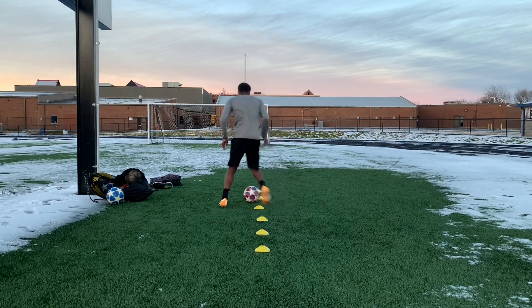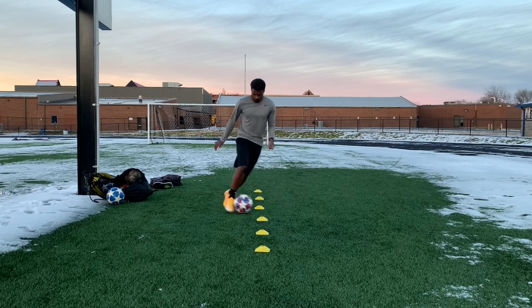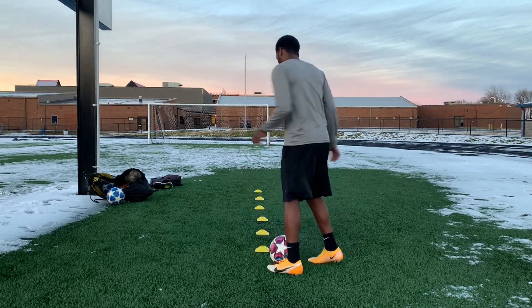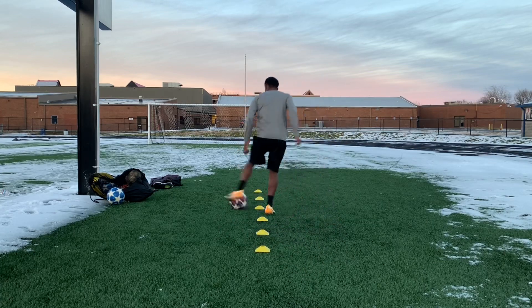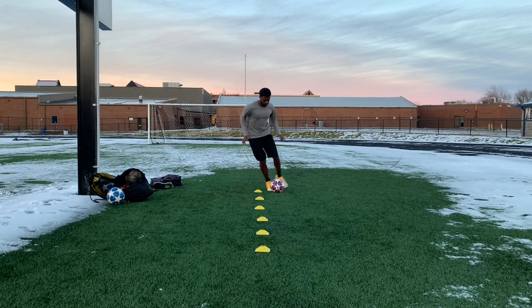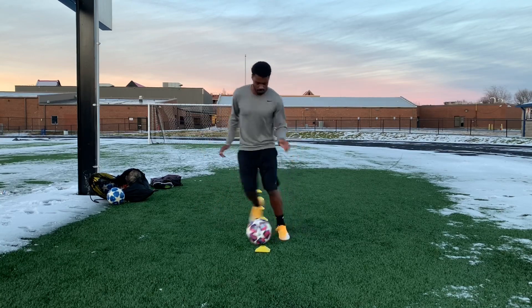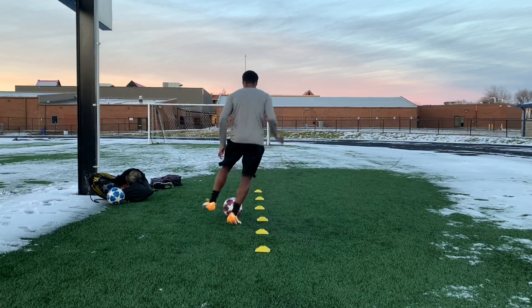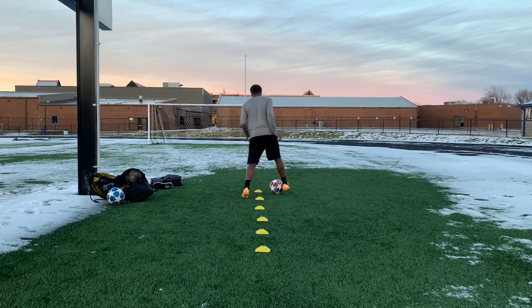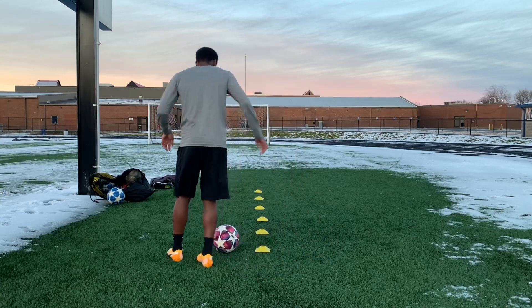I did some basic dribbling — a few cones in a straight line. Right now just doing right foot, then left foot, keeping the ball tight and small. I did three rounds of this — it's a really good workout. I'm pretty sure everyone's done this, but it's always good to keep doing the basics. Then inside the foot using both feet — really simple, really good for you.